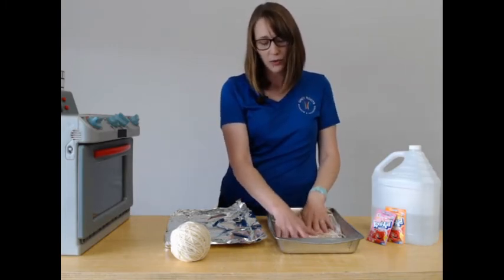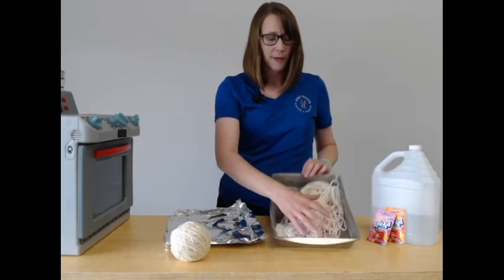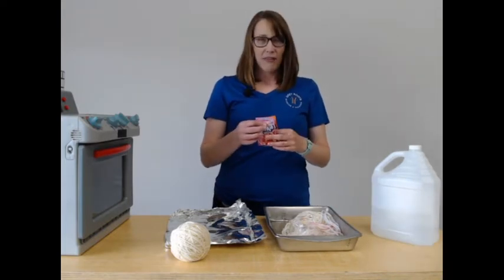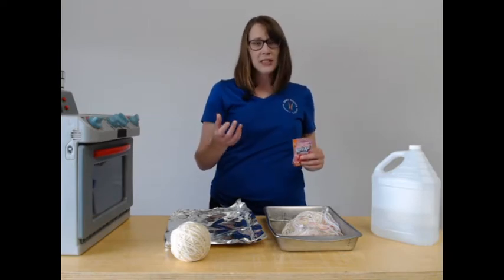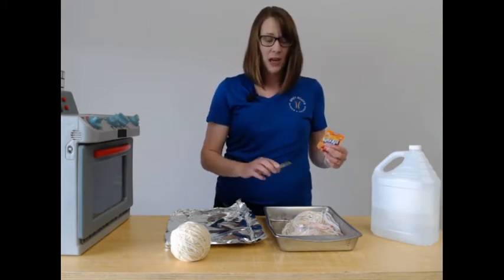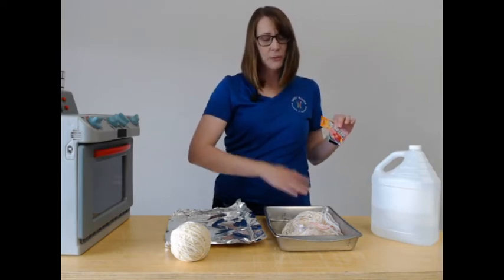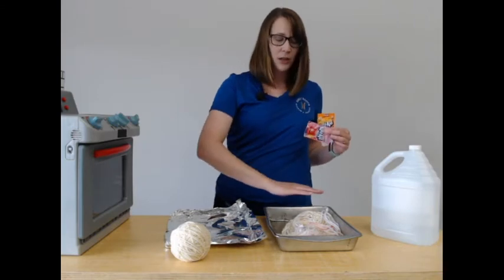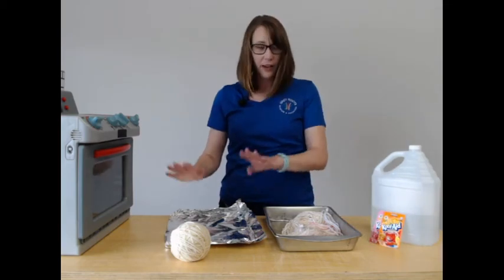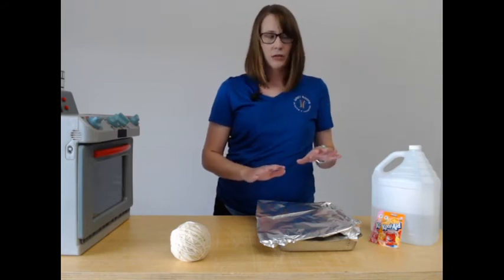When the yarn has soaked for about 10 minutes, drain the water out and then take your colors of Kool-Aid. If you have gloves or tools like forks or tongs, those can help. When I dyed mine, I sprinkled one color on one side of the yarn, then carefully flipped it with gloves and sprinkled the other color on the backside. Then I covered it with foil and stuck it in the oven at 400 degrees for about 10 minutes.